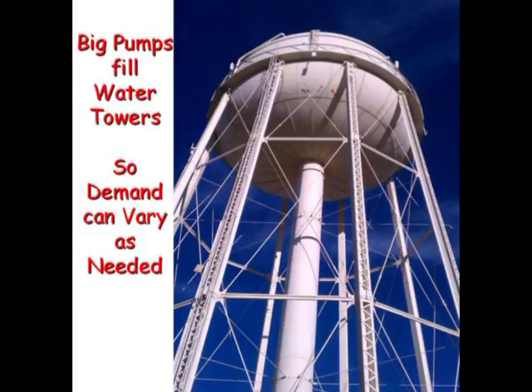These big pumps are made to come on, fill a water tower, and turn off. Then gravity drains water as needed from the elevated storage tank. Water has been supplied this way since the time of the Greeks and Romans.